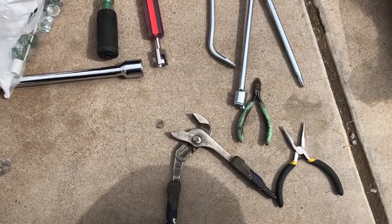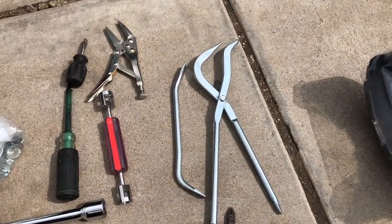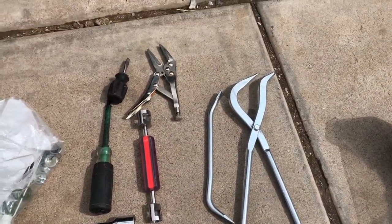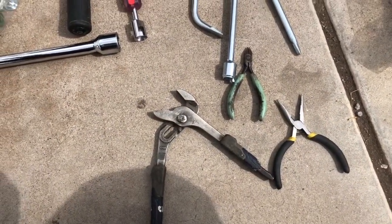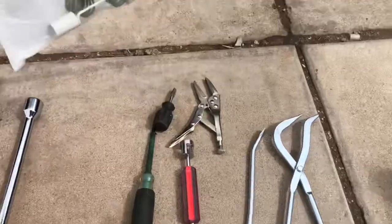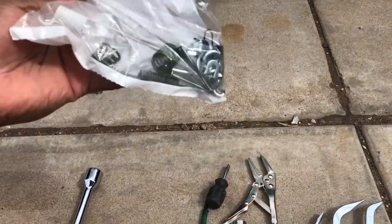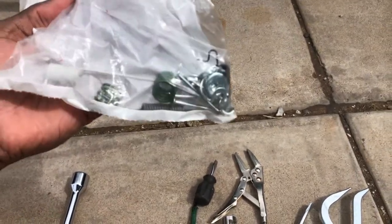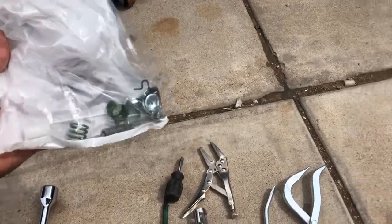Alright guys, what you're gonna need is a bunch of stuff. This is a spring removal tool from Harbor Freight — it's like $12. You'll also need some vice grips, flat heads, tweezers, pliers, and cutters. Then you're gonna need a rear brake drum kit — it's like $10 and it just comes with all the extra springs and stuff. And then obviously you're gonna need some brake shoes.